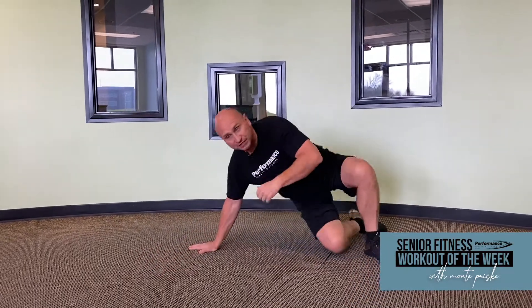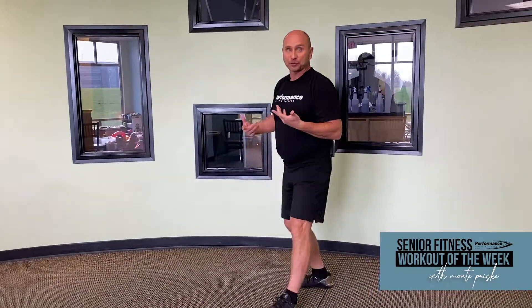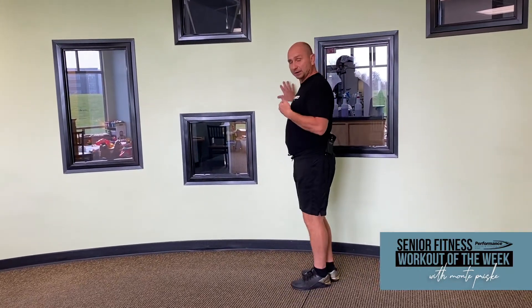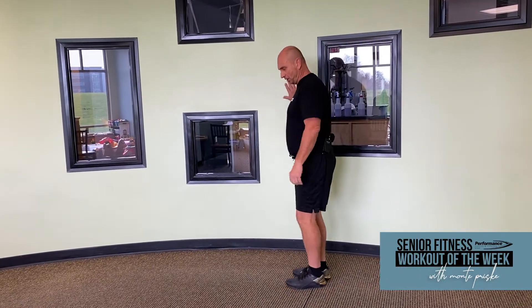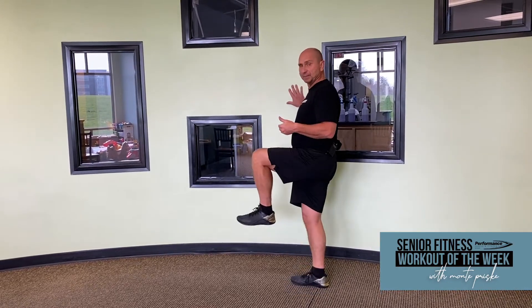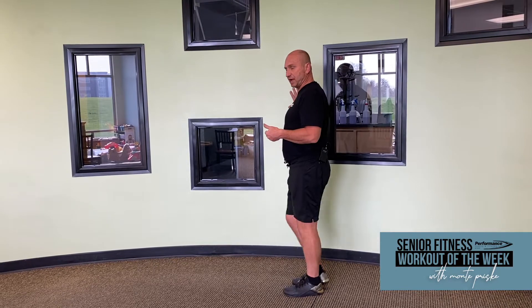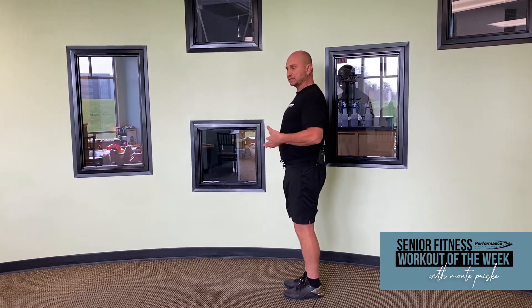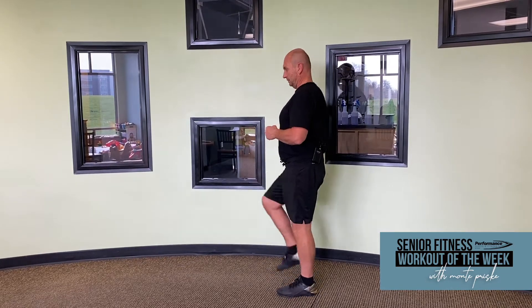Our next exercise is going to help with your balance. Go to a wall or a countertop. I'll place my hand on the wall — it's a march with a hold. So I'm going to bring my leg up, hold it, switch sides, bring my leg up, hold it, switch sides. Keep your core tight, stand really tall. Focus on grabbing the ground with that foot that's on the ground. Ten on each side.